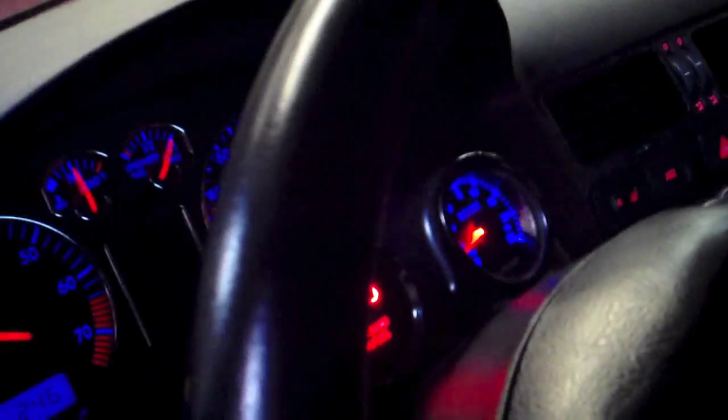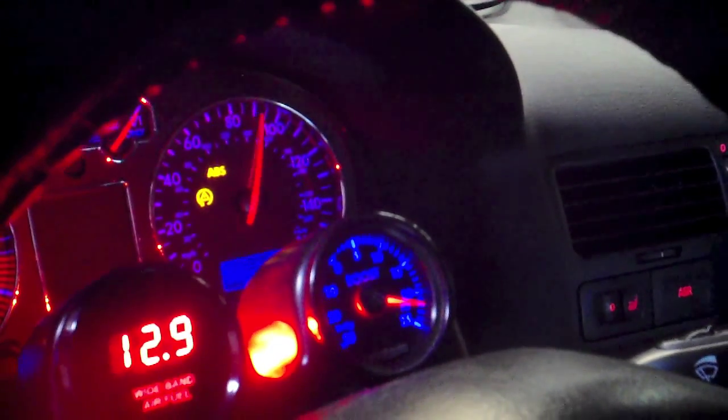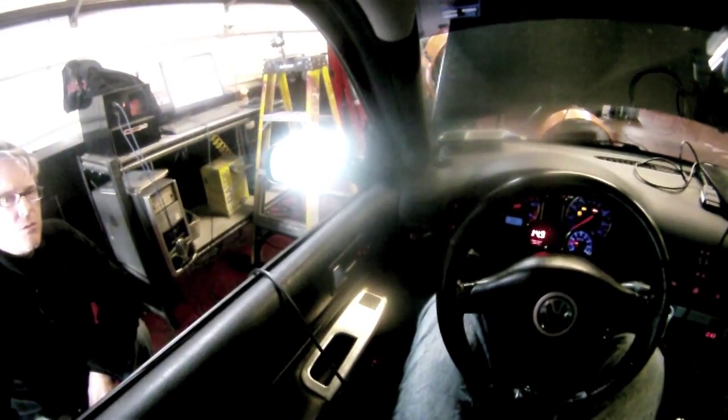It's reset — here we go. 300 torque, 279 — basically right where you were. But probably no timing pull, and the fueling is spot on up top. What kind of pressure are we running? It hits 22 and a half and drops down to 19-18 up top. Do you want to try a little higher pressure? We're making it 25, get our fuel to 31 so we can at least see what we're getting.